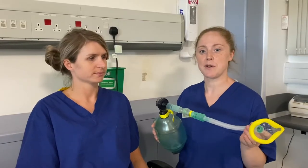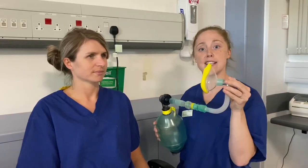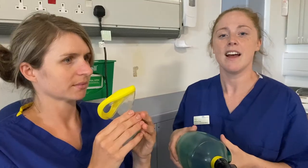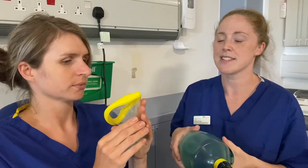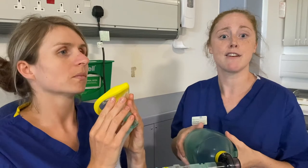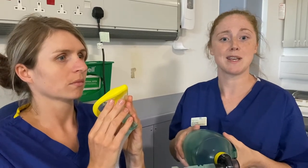We'll now demonstrate the Lung Volume Recruitment Bag with Katie using a face mask. Depending on the function of your upper limbs, you're able to either hold the face mask yourself, or your physiotherapist can train your carer or family members to do so. I'm now going to ask Katie to place the mask over her face. Once she's got a good seal, we're going to take a series of smaller breaths to equal one large breath.